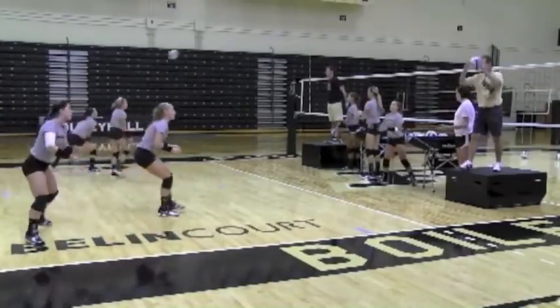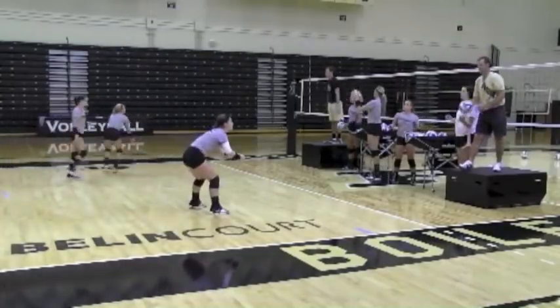Nice head discipline, Amanda. Nice head discipline. Good job. Nice platform.